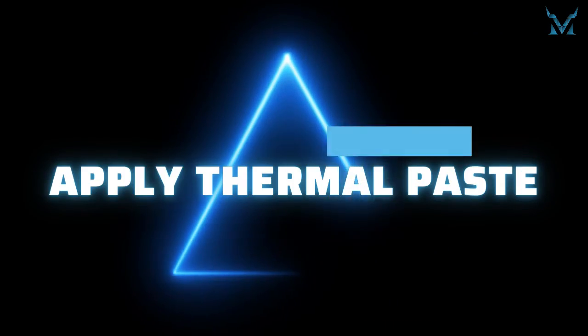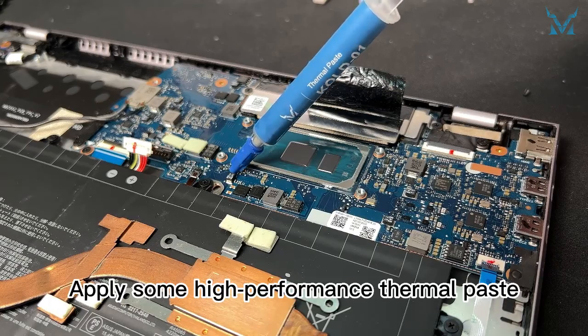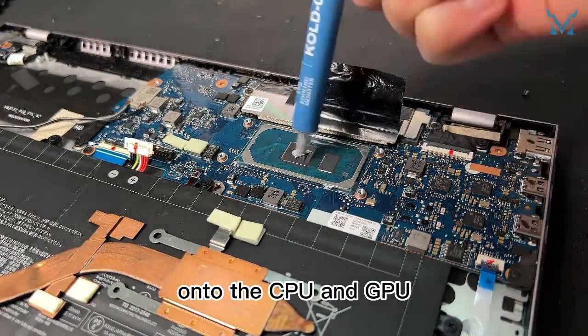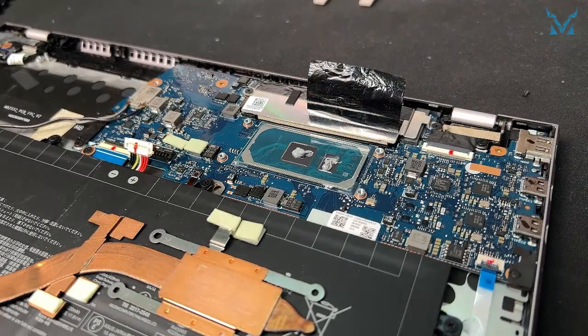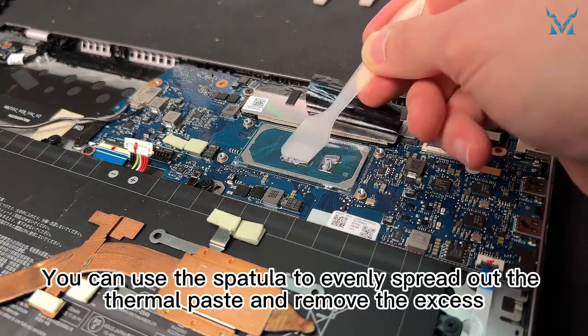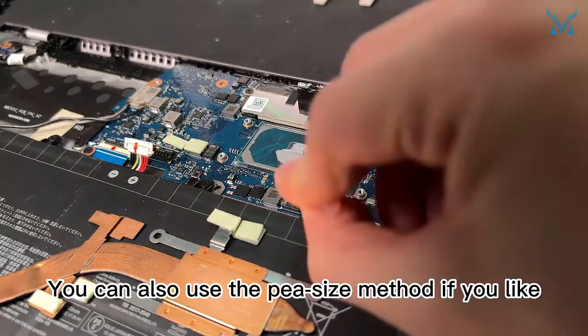Step 5: Apply thermal paste. Apply some high-performance thermal paste, like Cooling Monster KOLD-01, onto the CPU and GPU. You can use the spatula to evenly spread out the thermal paste and remove the excess. You can also use the pea-size method if you like.